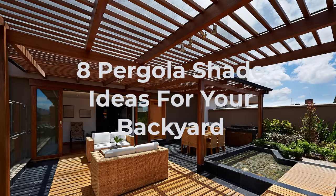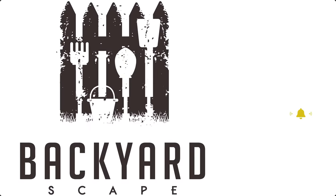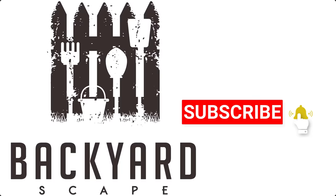Are you looking for some cool pergola shade ideas? Pergola shades are highly customizable, making it easy to add style and function to your outdoor space. I'm Christina with Backyardscape, where we share tips and ideas to make your backyard your favorite hangout spot. Make sure you subscribe so you get all the latest videos.